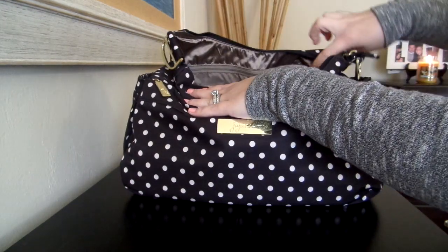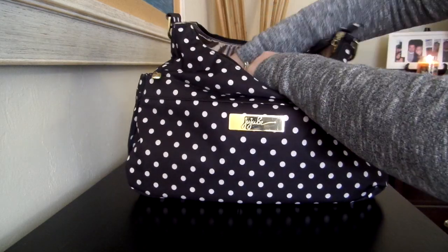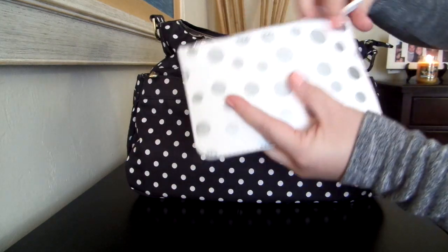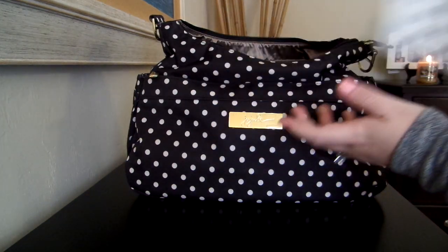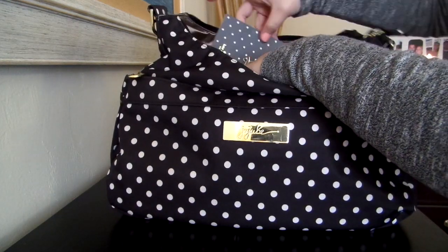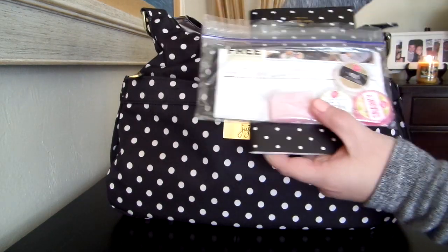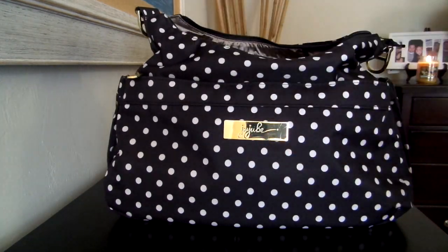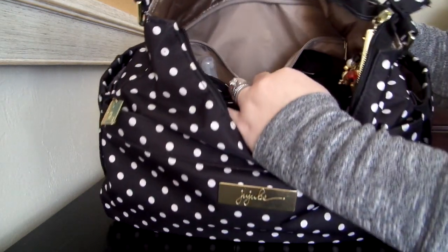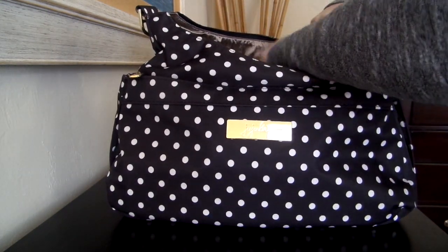In this back zipper pocket I just have a couple little things. I have a cute little pouch that I got at the Loft and this just holds my receipts — when I carry that smaller wallet I need a little wallet to hold my receipts. And then I have a little notebook and some Posh Samples if I'm out and about and I want to hand out some samples. And that's everything in that back pocket, which is so big you can definitely put more back there, but I just don't have a need for anything at the moment.